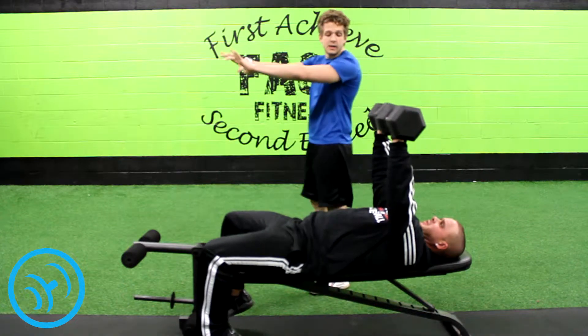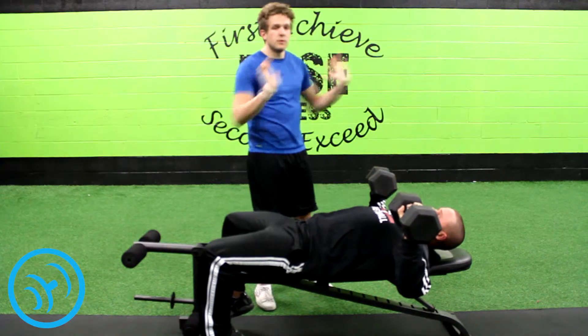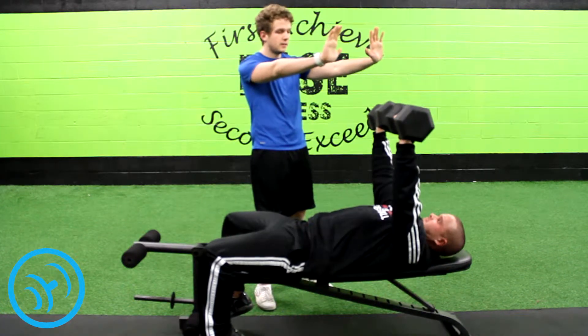You straighten out your arms. When you come down, you want to come down at a 90 degree angle so that your chest muscles are engaged, and then you press it straight back up — you want to be perpendicular with the ground.